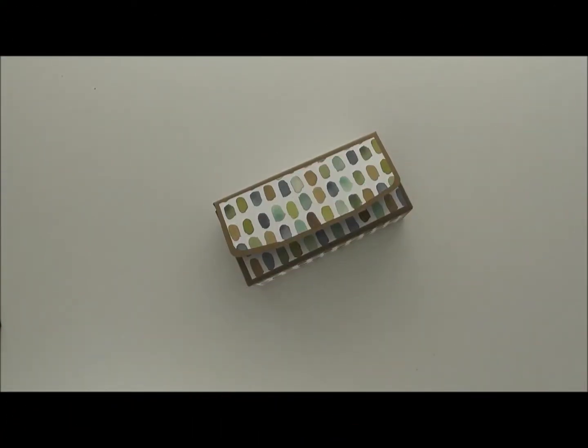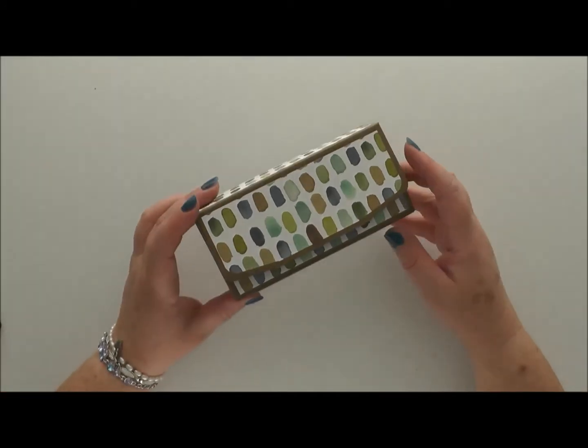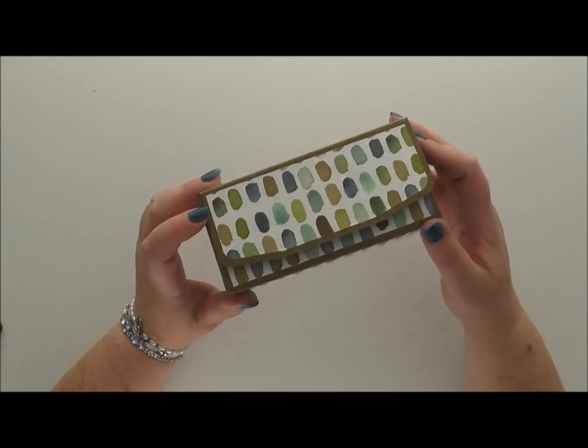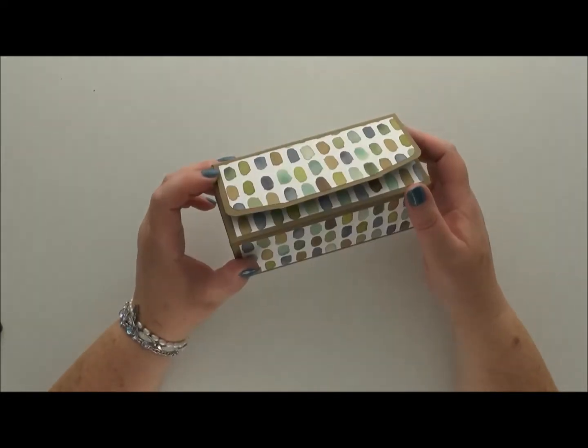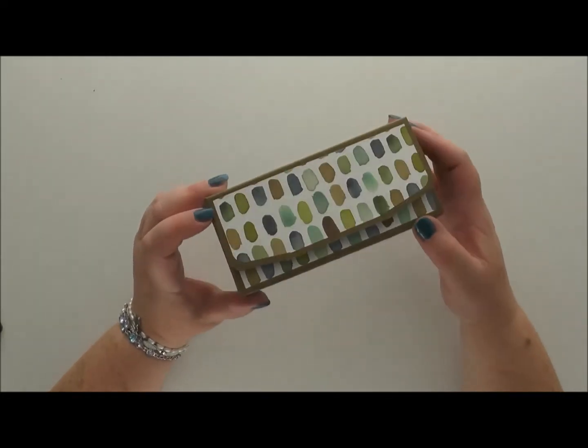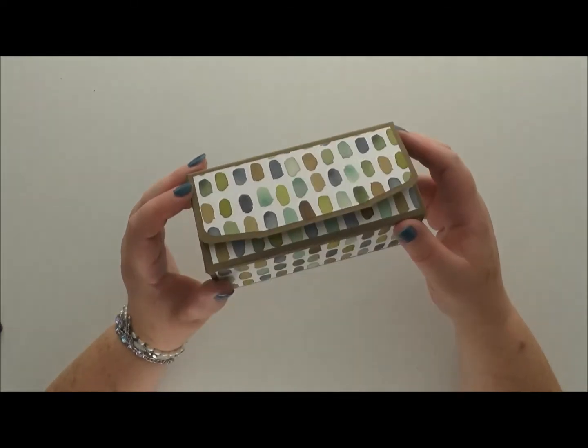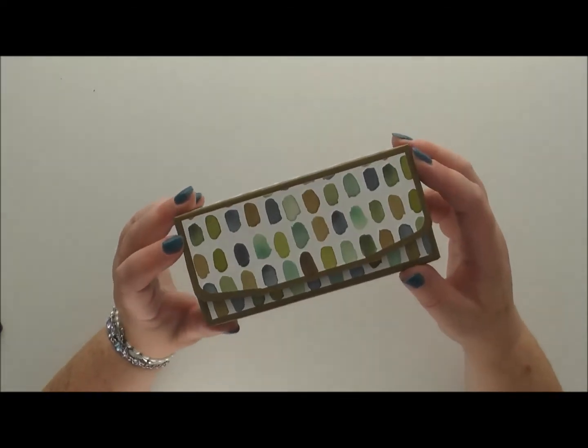Hello and welcome to this Feeling Crafty video. Today I'm going to show you how to make this cute little box using the gift bag punch board from Stampin' Up. One of the hardest things about this box is actually remembering the correct name for the punch board — let's see if I managed to get it right all through the video. I somehow suspect I won't.